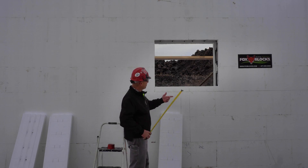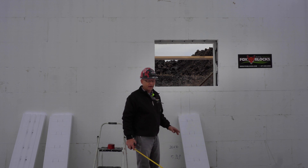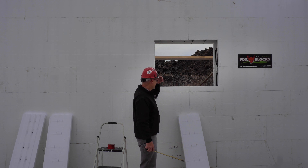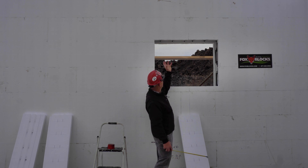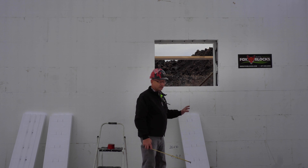We're ready to put our fox buck in. We've got rebar all the way around — they used two number five bars, or 15m bar, all the way around the opening. They're all in place and tied really nice, exactly where they're supposed to be. We've inspected them — it's all good. Now we're ready to cover it up with the fox buck.